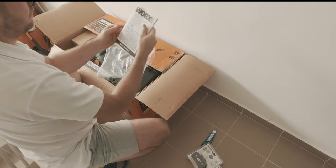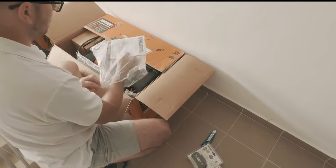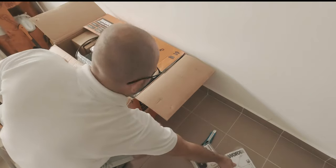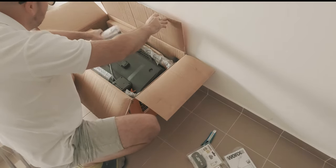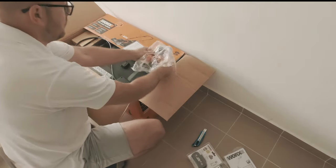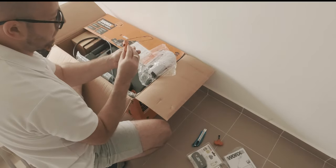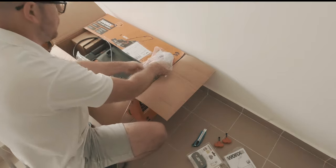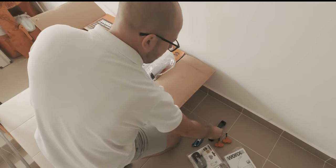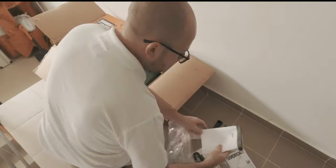Also included in the box: a multi-language user manual for the trimmer, mounting screws for the lawnmower handle, some cable hooks and a handle for the grass clippings bag, and a multi-language user manual for the lawnmower.